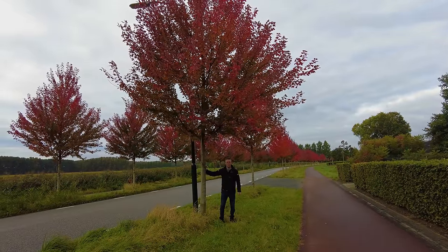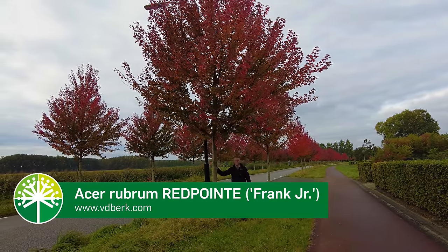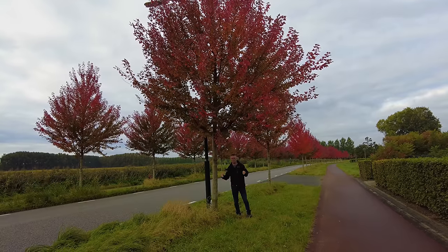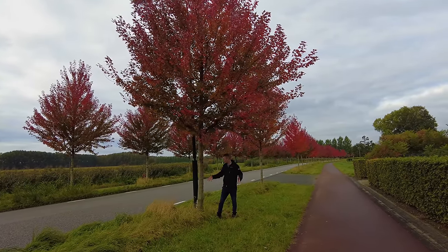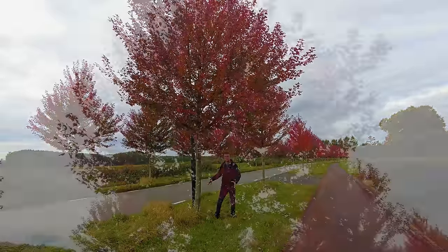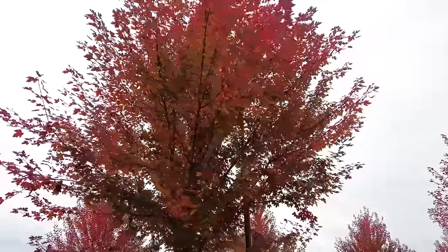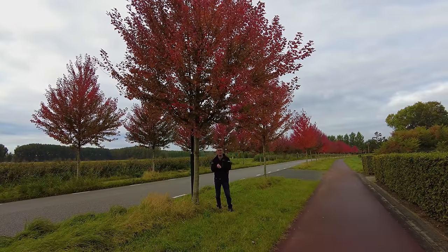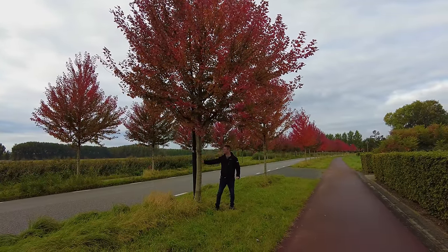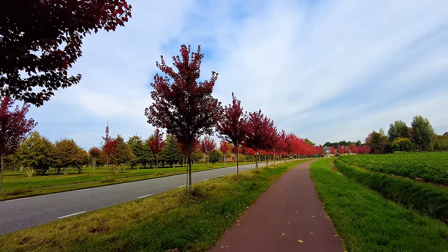This is Acer rubrum 'Red Point'. It's also a cultivar that originated in the United States and was selected for its vigorous growth. It can get about 10 to 15 meters in height and needs quite a lot of space underground as well. The autumn coloration is quite early in the season, as you can see in this row right now, and the leaf is very shiny green in the summertime. A very nice healthy cultivar.